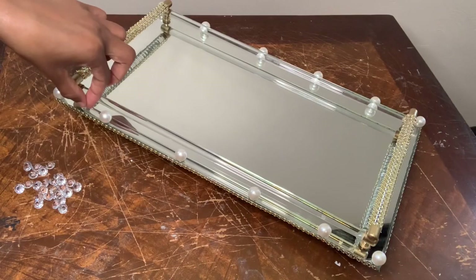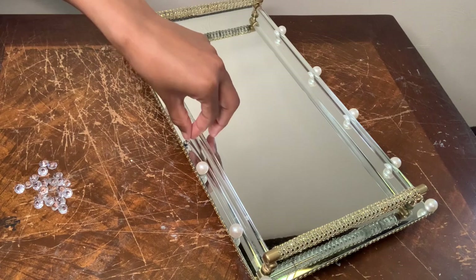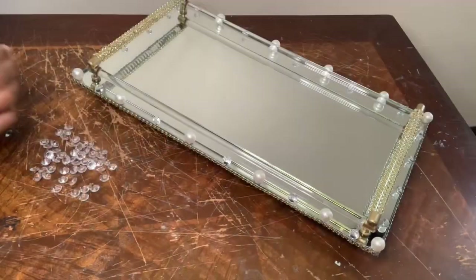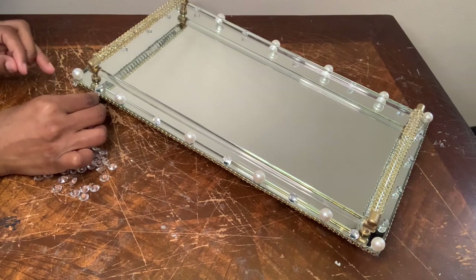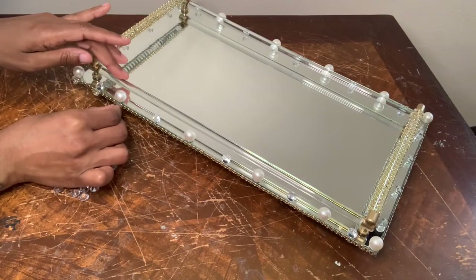Now I'm adding a gem in between each pearl. Now I'm going to glue more gems around the edges. And once I was done with this step I removed any excess glue strings, cleaned my tray off, and then I had something that looked like this.